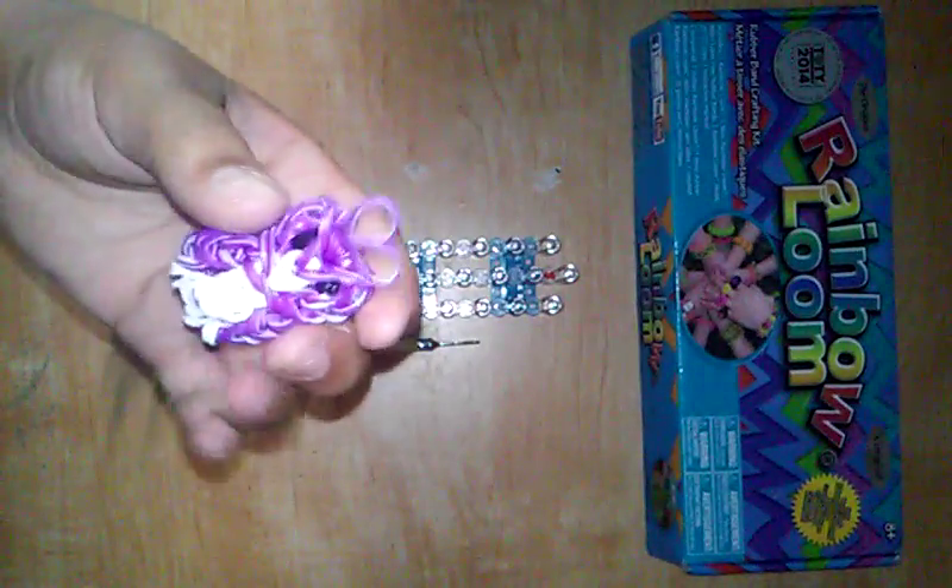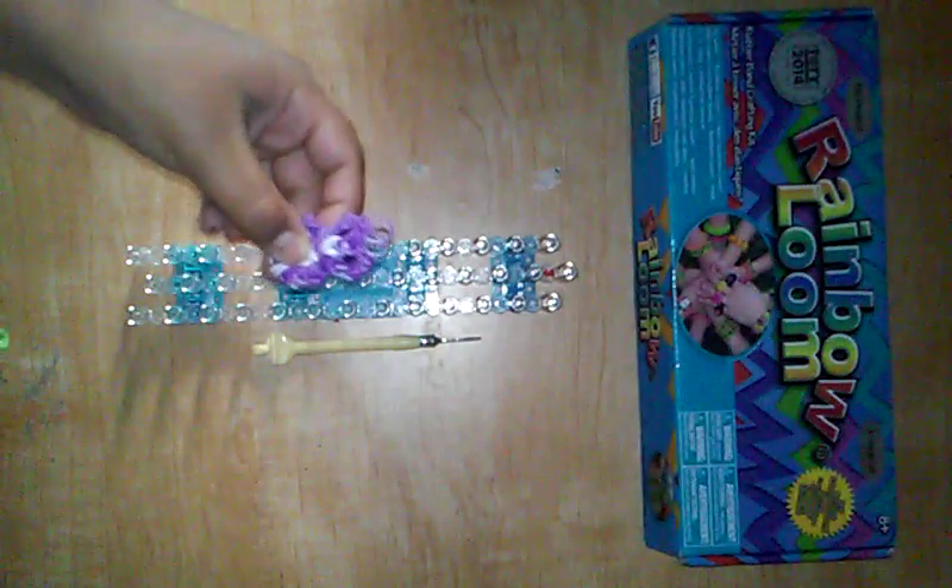Today I'm doing another video — I just barely put one up yesterday. Sorry, my sister's playing piano in the background. Today we are going to be making this little cute owl. By the way, this is not my original design — I can't remember the name, but it's not mine.